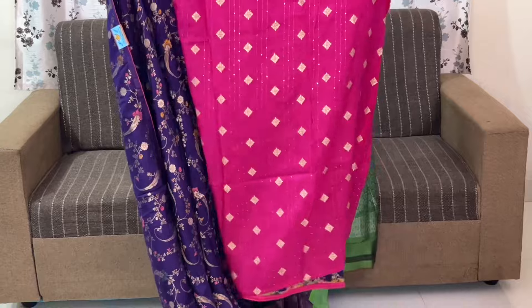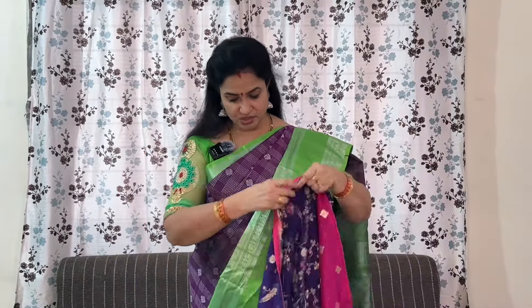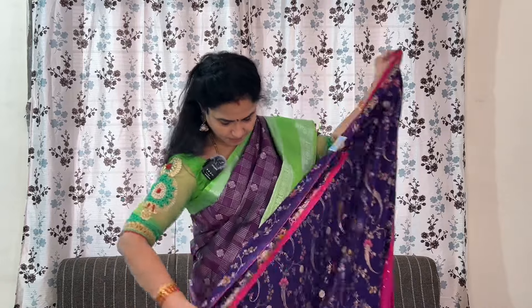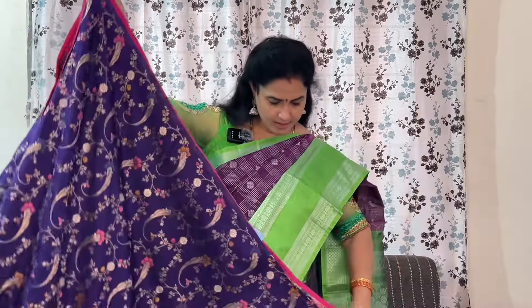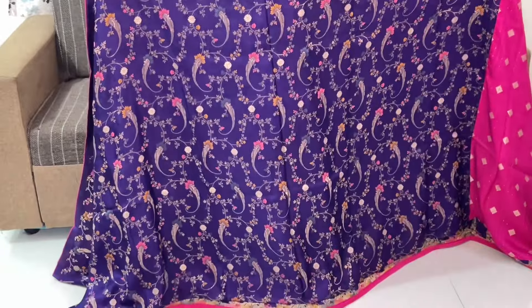The fabric is very soft and this is the blouse. Blouse is also neat. I will show you the height. The height is perfect — 5 feet 6 and a half inches.